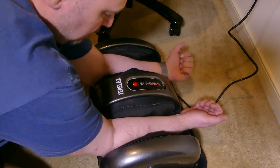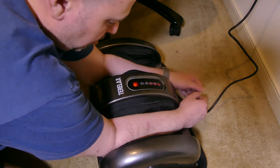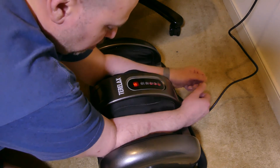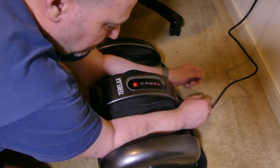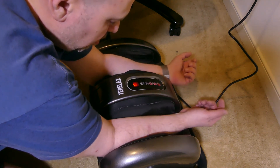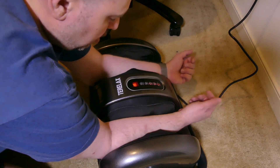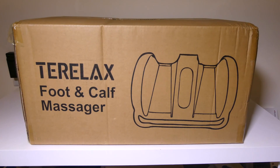If you work out a lot, this would be beneficial to you. If you might have restricted blood flow to your hands, this might be beneficial as well. Overall, just a very nice massaging unit from Teralax. That's my review of the Teralax foot and calf massager.